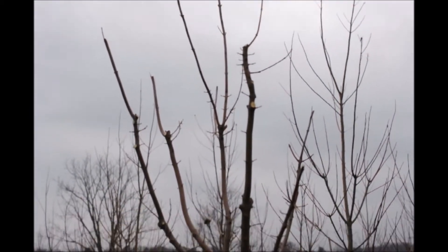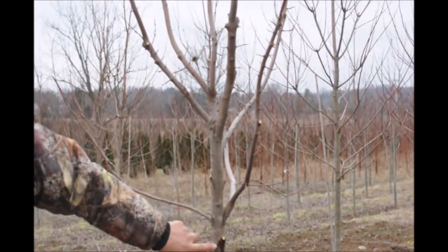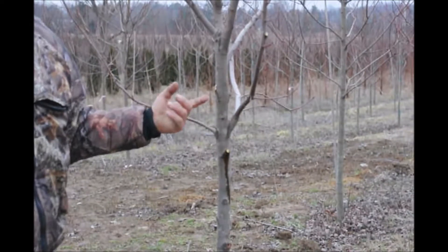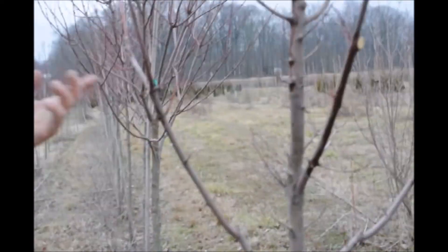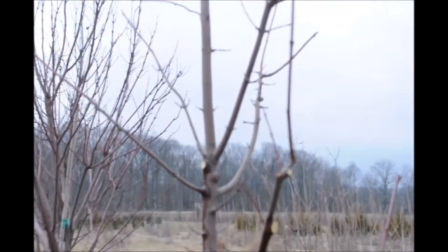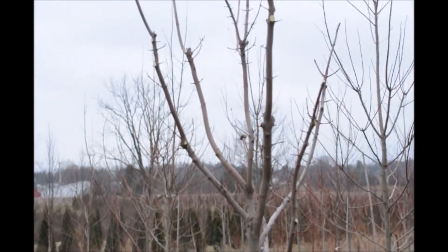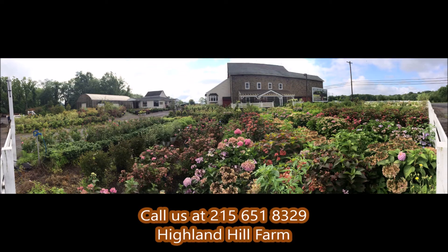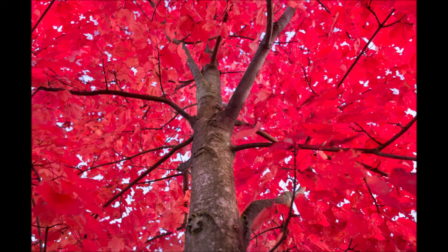Next year you should be able to sell it. If you notice sap coming out — all maples, it's called weeping — they all weep when you prune them. Don't worry too much about it; it's just part of the nature of the tree. That's how I would go after pruning a tree. If you need help with plant selections, call us at Highland Hill Farm — we'd be glad to offer assistance. See you later.